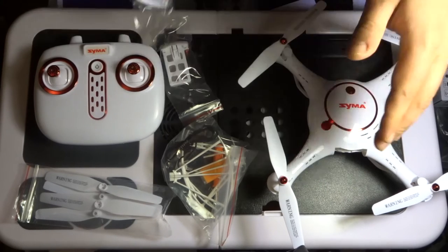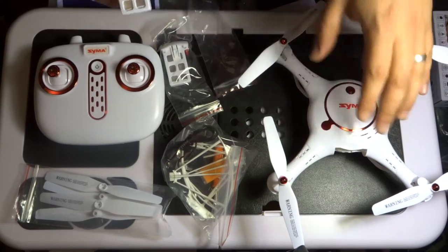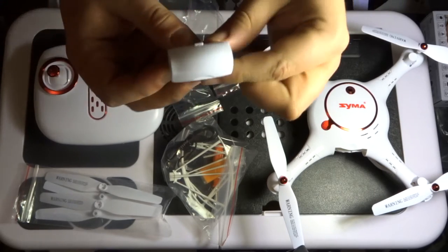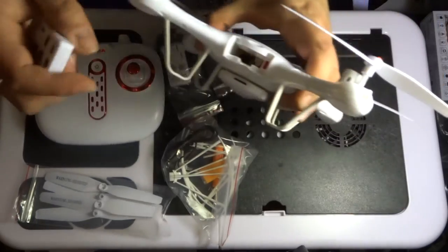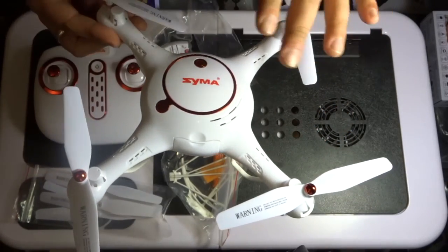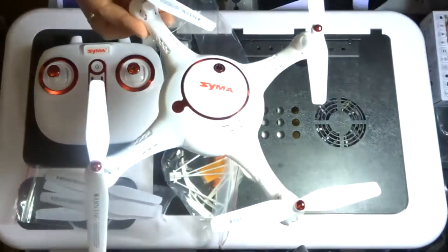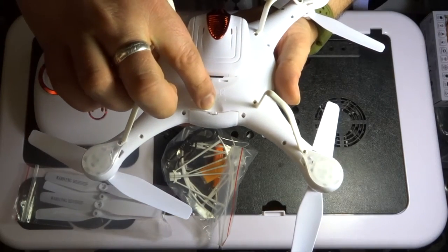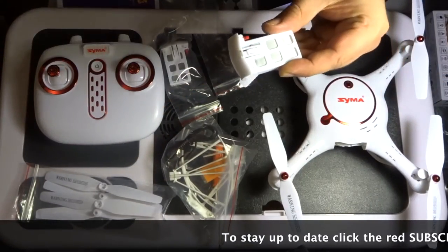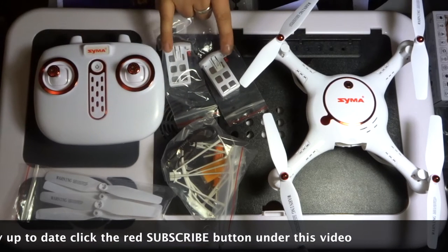If you're new to this particular SEMA quadcopter and haven't flown the X5UW, you won't be familiar with these batteries. They're a little bit different to the standard SEMA ones as they are encased in a plastic housing. You've got two pins on this side which fit into the two red pins on the drone — face the pins together and push until it clicks. To release, there's a little button — push the button down and then pull the battery out. Per battery you're looking at roughly one hour and twenty minutes to charge, so for two batteries that's approximately two hours and forty minutes.